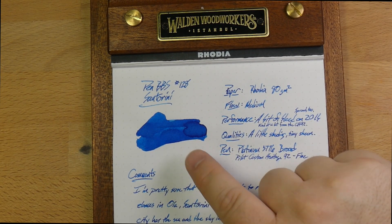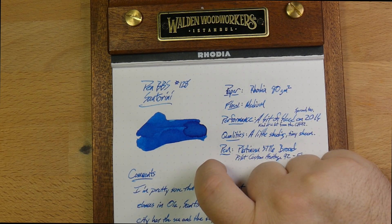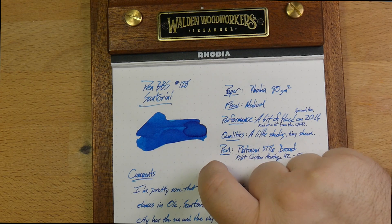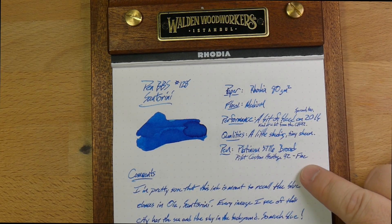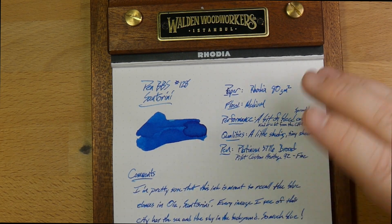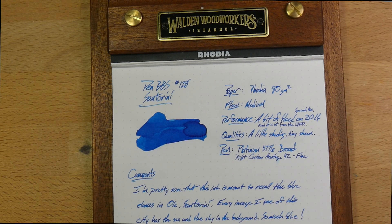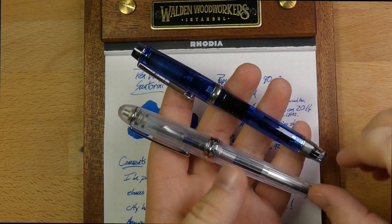This is a nice bright blue — sky blue, sea blue — a little bit of shading action here and there. Not a ton. You get a little bit of sheen when you write with one nib, and a little bit of shading with the other. So depending on what nib you put in here, you're going to get a little bit of this, a little bit of that. I've got it in two pens.